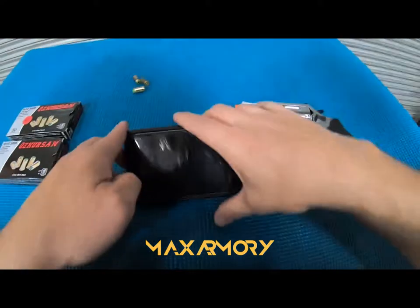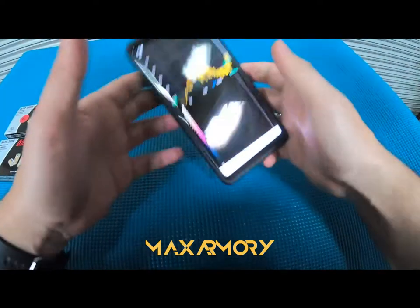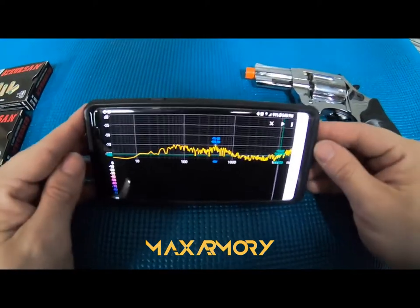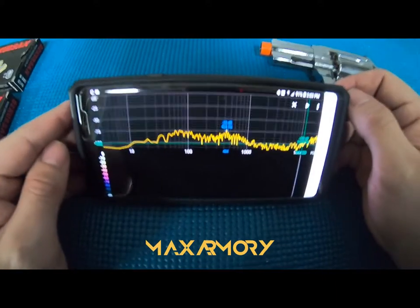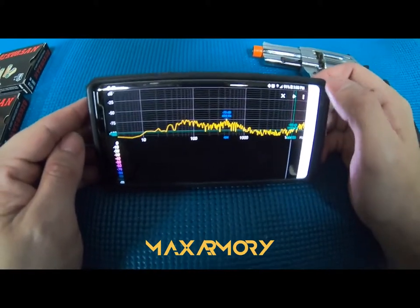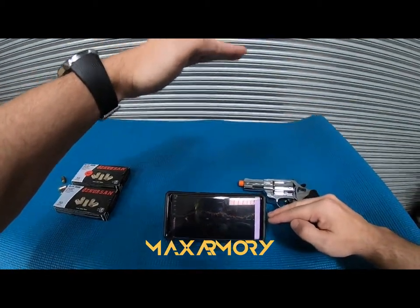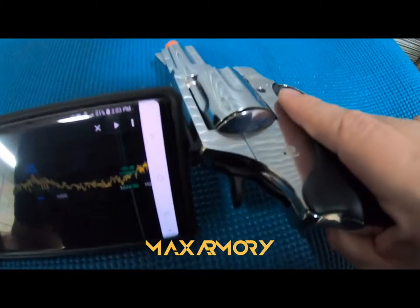All right, let's do this with full load and see how that works. It's paused and clean. I'm going to press play and see what the decibels and frequency are for full load. Keep in mind the microphone is here and I'm firing over there, so there's a distance — that's very important because I'm not holding it right next to the microphone.